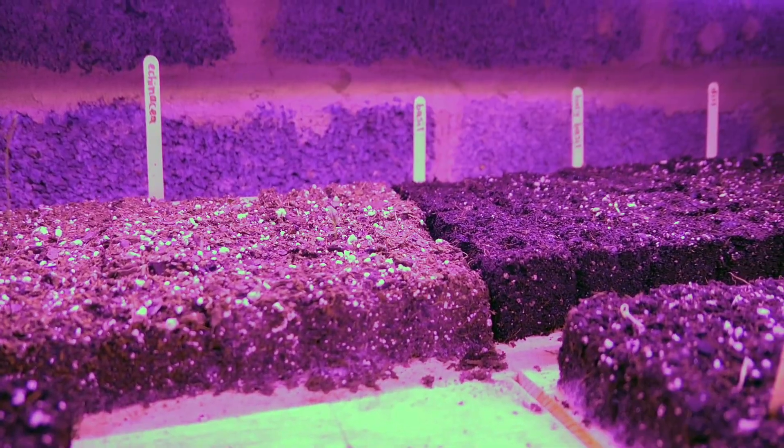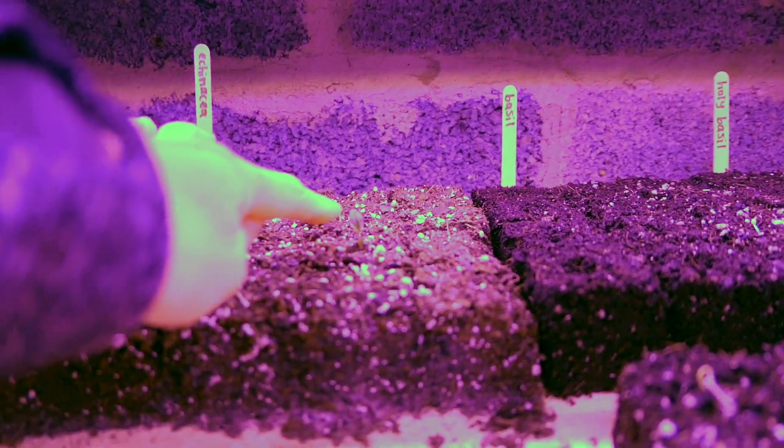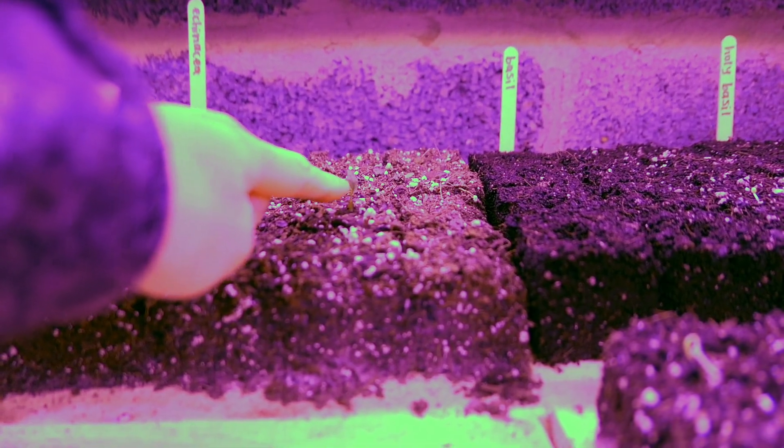We also have echinacea, which only has a few plants — there's one here, one here, and one here. They didn't do very well, so I ended up putting more of those in a bag the other night to try to germinate more. This one just developed that big leaf up there.